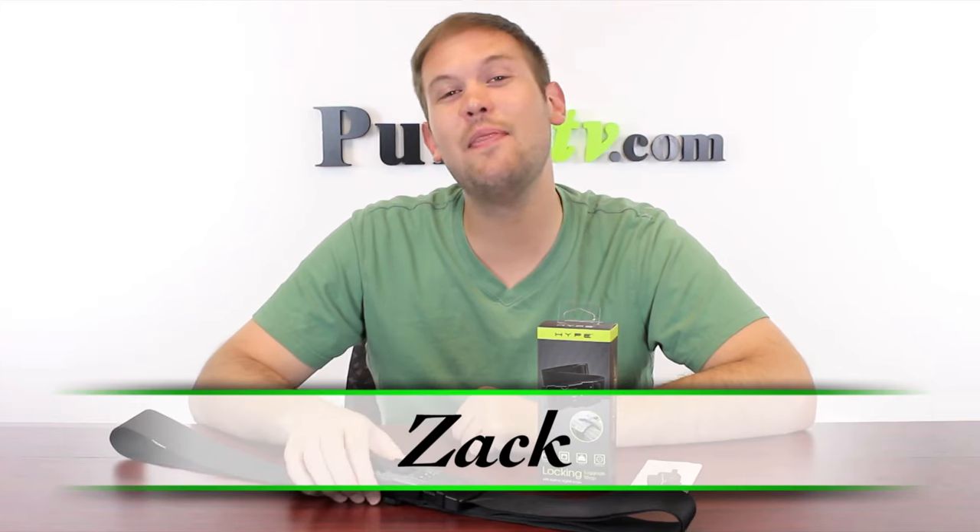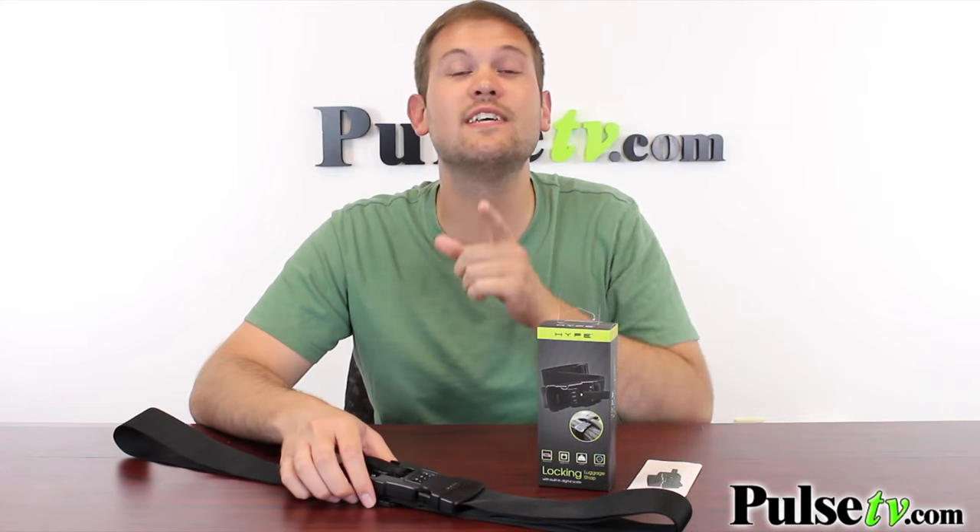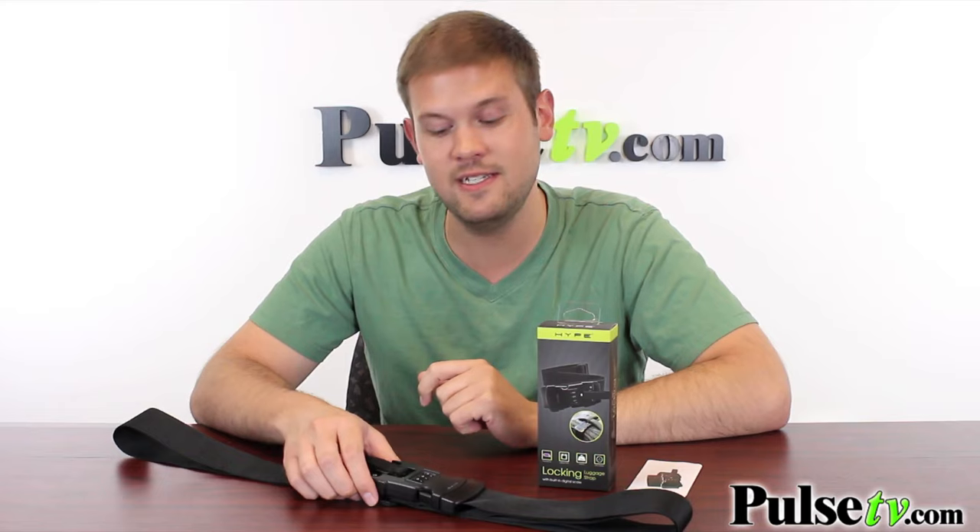Hi, it's Zach here to bring you today's deal on the locking luggage strap. This is a really great travel accessory and it's actually a three-in-one device that's going to come in handy while you're traveling, especially the summer season.